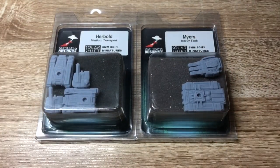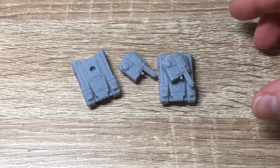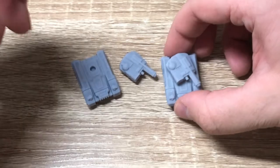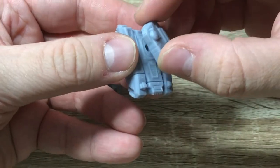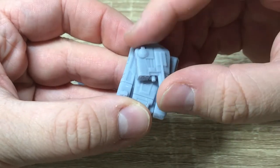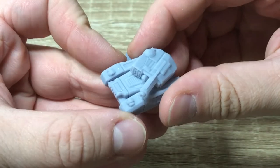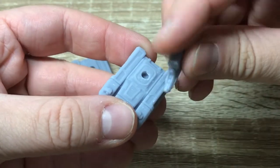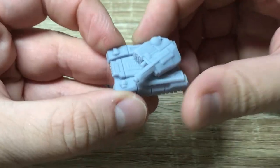Here is the Herbold medium transport tank. As you can see, the turret is separate, so you can glue it into your choice of position, or you can even leave it separate - so if your tank takes a hit and the turret is knocked out, you can just take it off to show your damaged tank is still around.